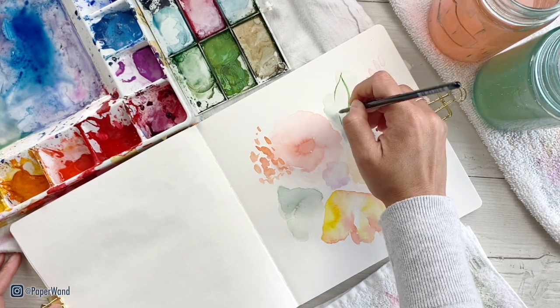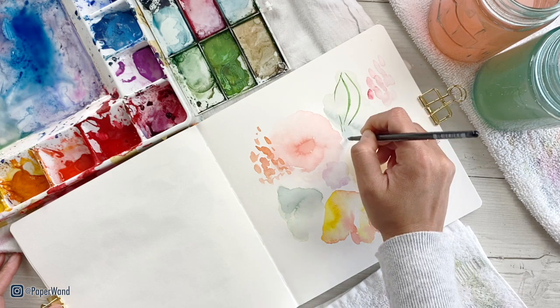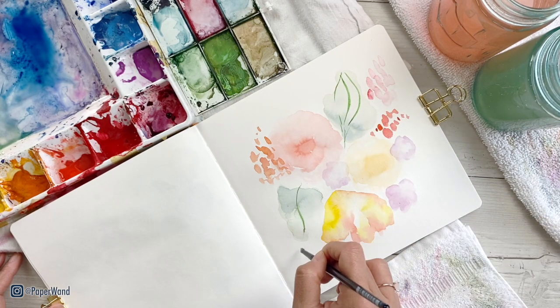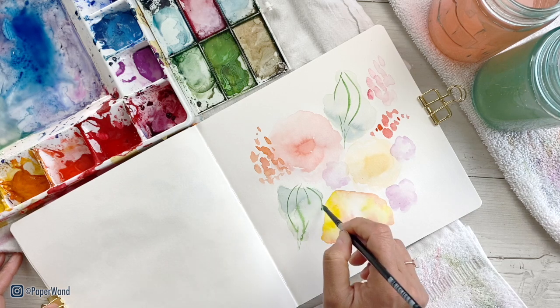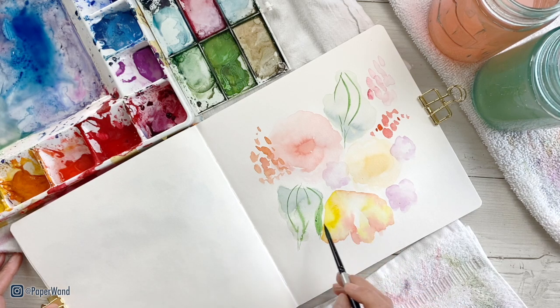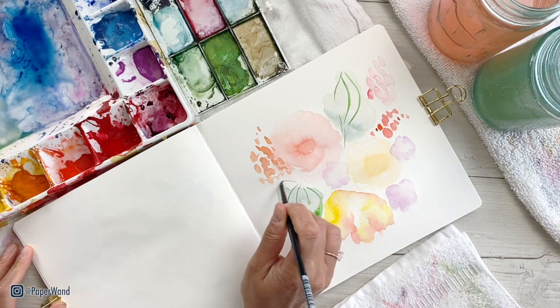Once those first layers have dried and you have your abstract shapes in — your loose wash — we can go in and start adding more details and textures. I'm going to start with the leaves, just adding some thin lines and shapes and building on my second and third layers.